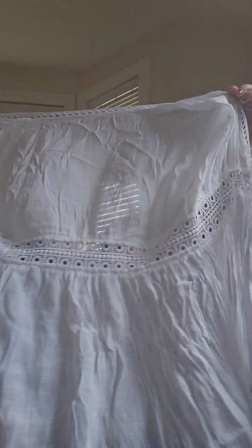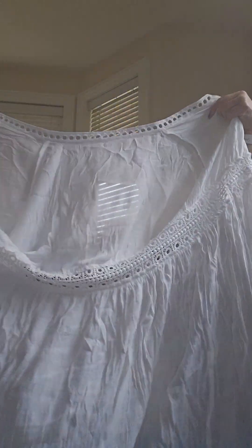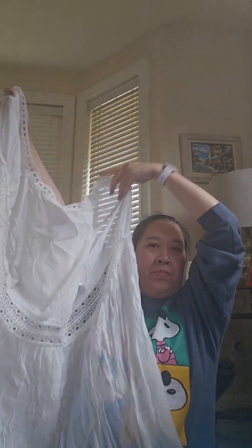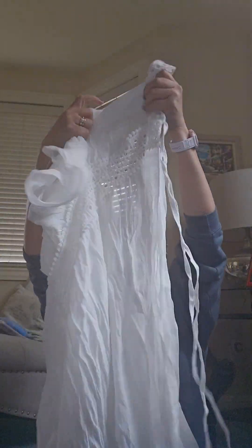So just to share that we are going for a vacation to the Philippines, so we are preparing some swimsuits and overalls like cover-ups. I think this is pretty good — it's cute, it's white.